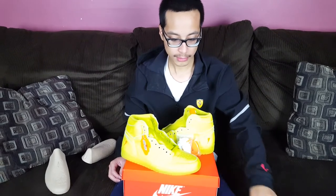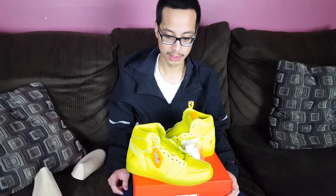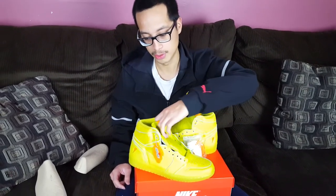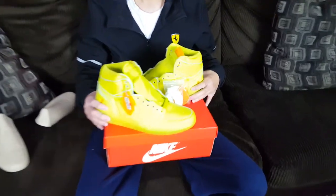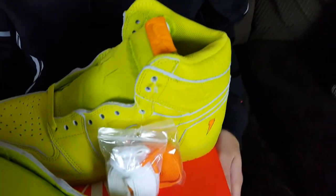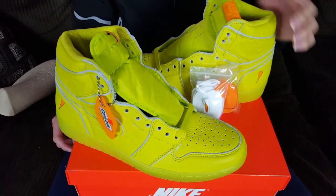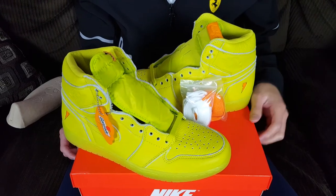My two favorite colorways from this collection are the lagoon blue and the violet purple. The orange and the neon yellow are just not for me personally, but if you can pull them off kudos to you. This was the most limited color of the collection. I've heard there are going to be restocks, so if you didn't get this colorway be patient and you should be able to get them if that rumor is true. Let me know what you think in the comments.